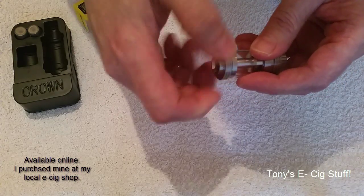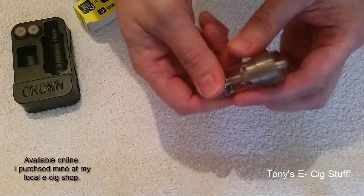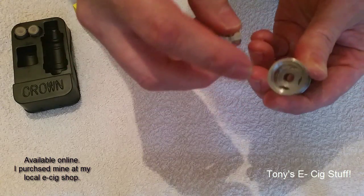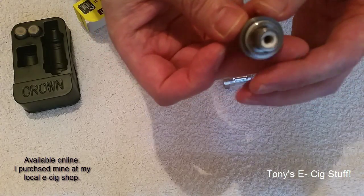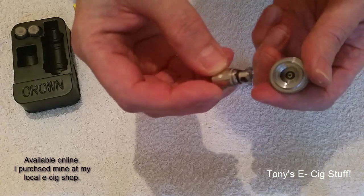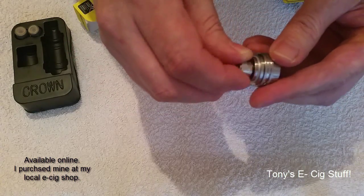Alternatively, if you want access to get to the coil, you can remove the bottom and fill up that way. There's the coil — pretty straightforward, as with all coils — it just screws out and screws back in.